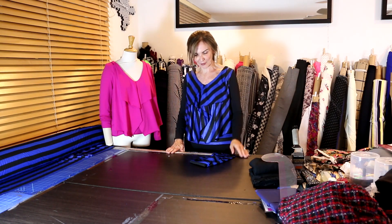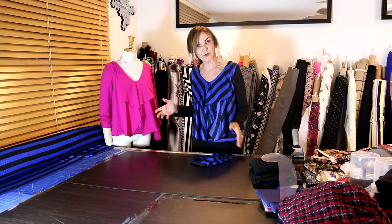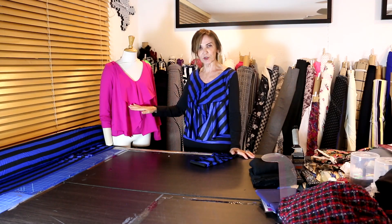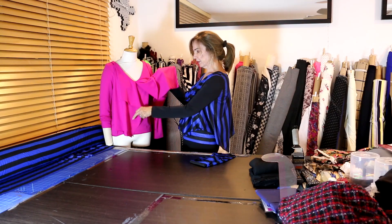I gravitated to this pattern in particular because it has an overlay. I've shown you a couple versions, but these I decided to not do in sheer — I decided to do a knit. It can be a sheer overlay, and of course the sheer over the bottom part looks amazing, but I wanted to kind of change it up a little bit.